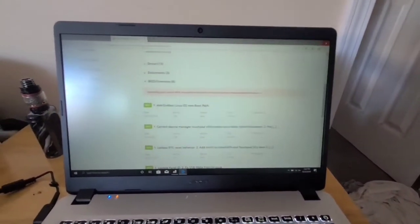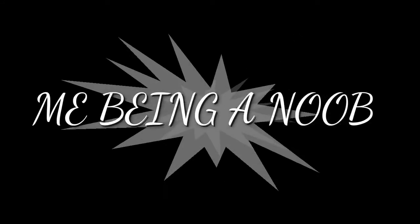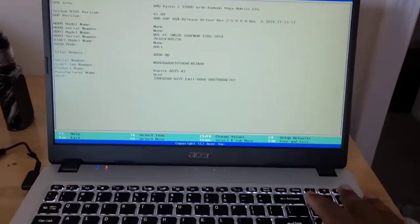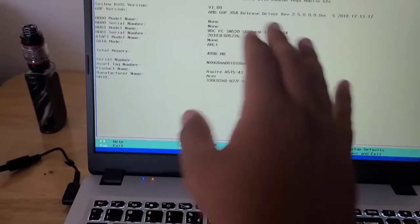After you download and install it, the computer will reboot itself. Once it reboots, make sure to press F2. Or just turn off the computer, and right when you turn it back on press F2. Keep it pressed until the Acer logo comes on, then let go. It will take you to the BIOS window.